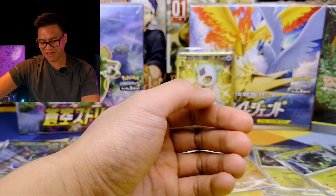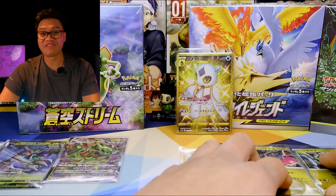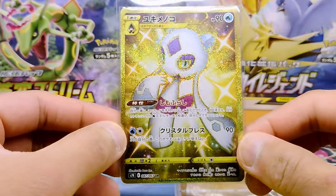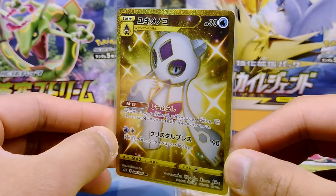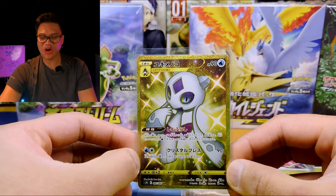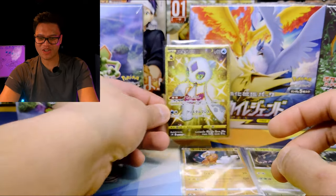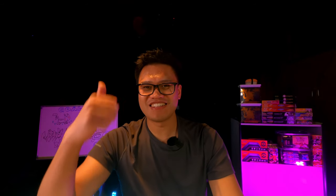Thank you for watching this part of the video. How do you like the first half of it? Oh my gosh, can you believe it — we absolutely pulled the Secret Rare! Now, is this a god pack? Do you reckon there'll be another Secret Rare in there? I don't know, but stay tuned. Thank you for tuning in for Part 3. We'll see you in the next one — peace!